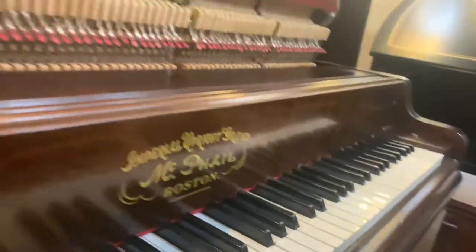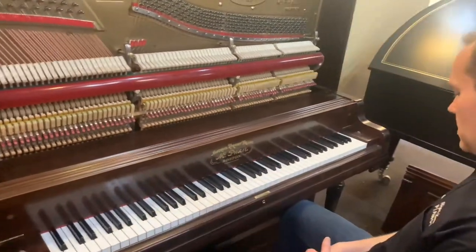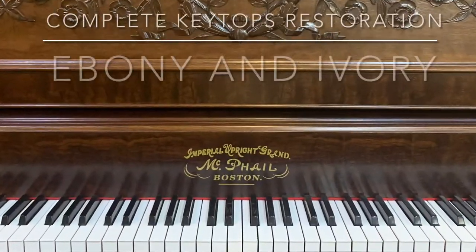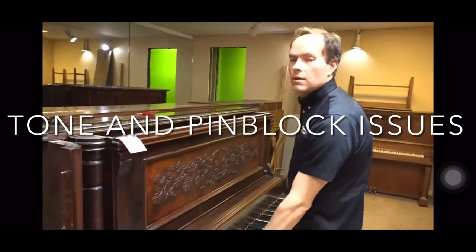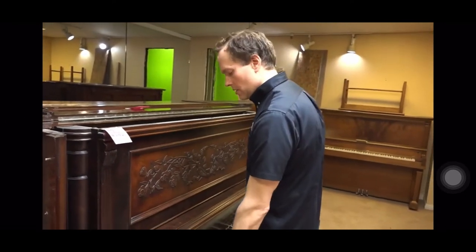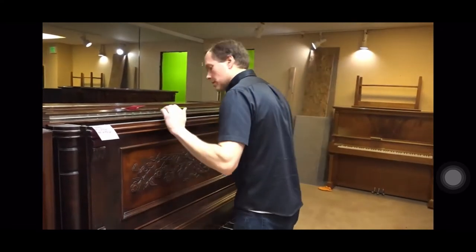The notch and everything is square and straight and flush with the sides. There are lots of issues — probably the tone is pretty awful on these bass strings, and it also sounds like a loose pin block as well.